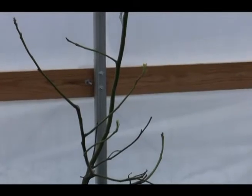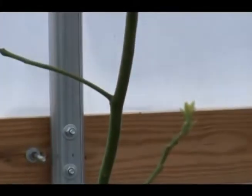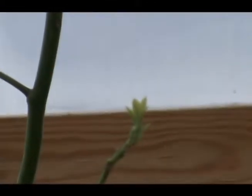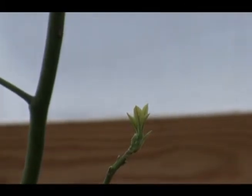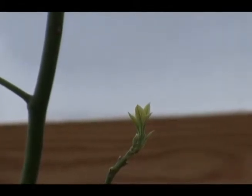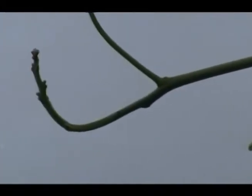This tree right here that I'm overwintering is a Hass avocado. That Hass is doing just fine — it's actually growing little buds on it and I expect in the springtime that it will flourish.